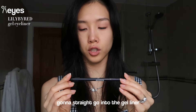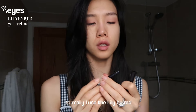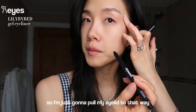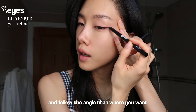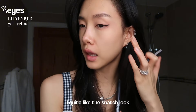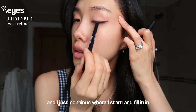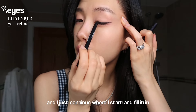I'm going to go straight into the gel liner - this is just the one I had before; normally I use the Lily by Red but I haven't found a good one in Europe yet. I pull my eyelid and follow the angle where I want it. I quite like the snatched look so I go quite diagonal, then continue where I started the gap and fill it in.